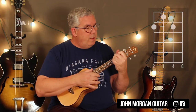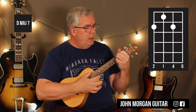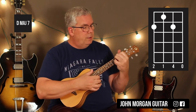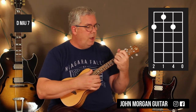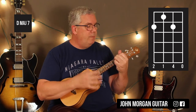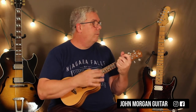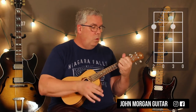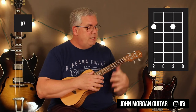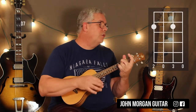Then what I do is I grab the 3rd string, 1st fret — it's hard to see, but that's what I'm doing. I lift up my ring finger that was in the way. So that's my 2nd chord — two strums on that — and that's a D major 7. So you've got your D, D major 7, and then a D7. D7 is the 4th and 2nd string, 2nd fret, everybody else is open.